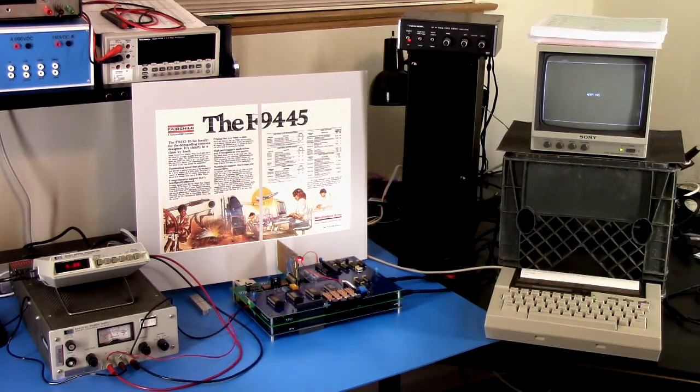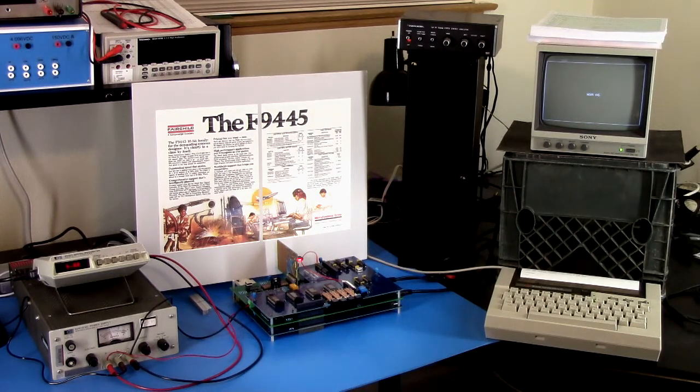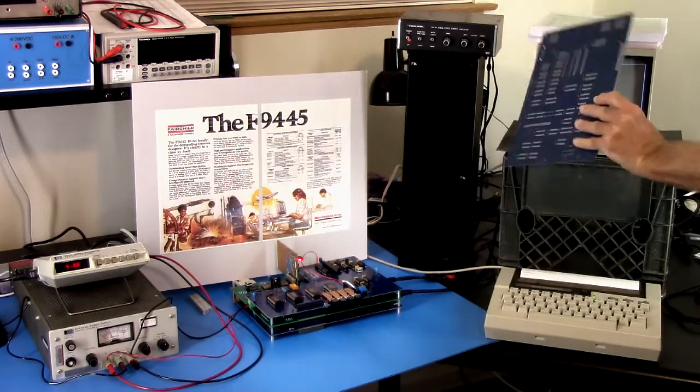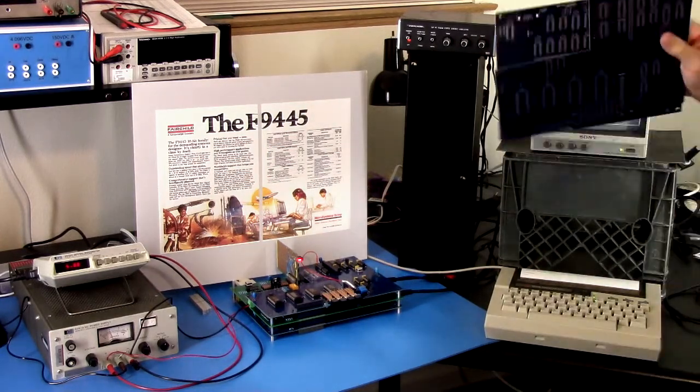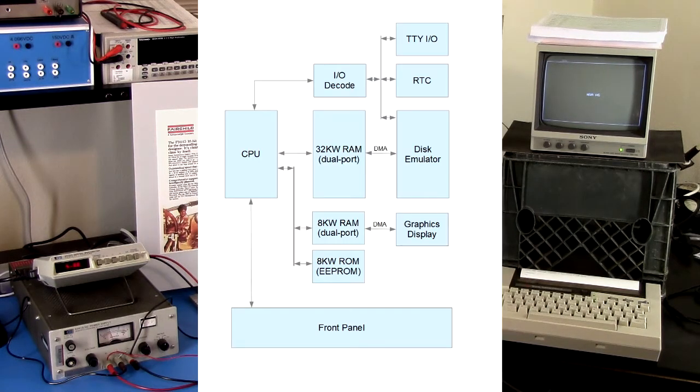It's started up and running right now. You can see it displays something on the screen so you know it's working. It also mutes the audio, because when you first power it up it makes a buzzing noise. So in that ROM monitor code, one of the first things it does is mute the audio. I also have schematics for all of the boards and some blank boards if anybody wants to see those. I'll throw up the block diagram on the screen.